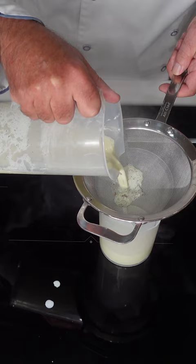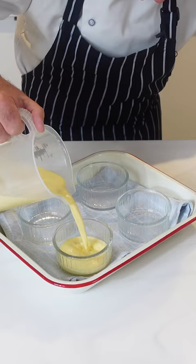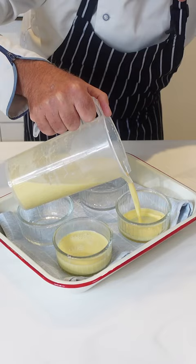Temper the egg yolks with the sugars with our hot cream and milk vanilla mix. I've heated some water in the jug — fill it about halfway up the brûlée and put them into the oven.